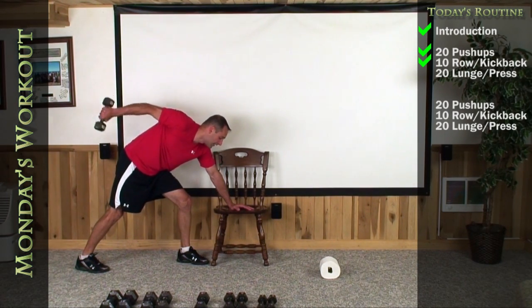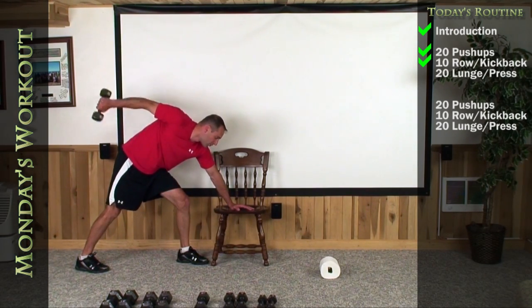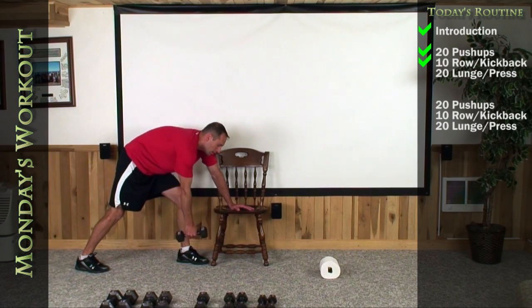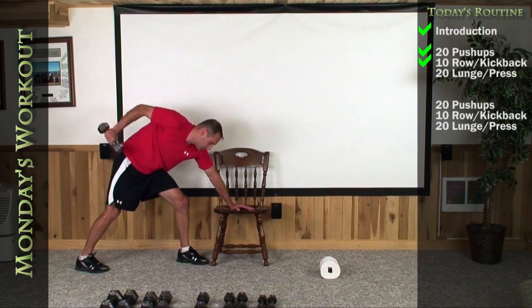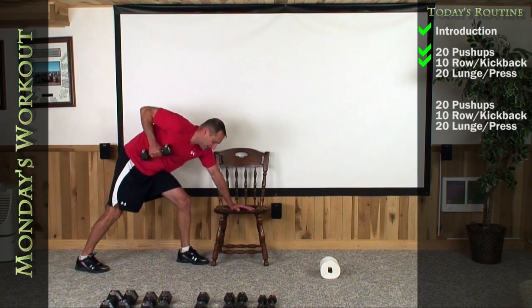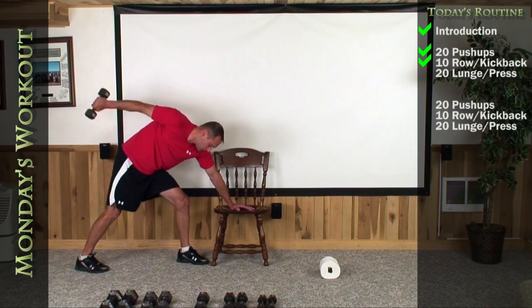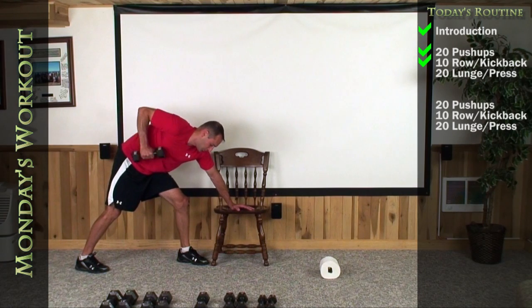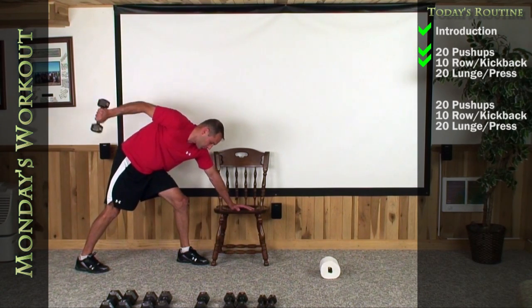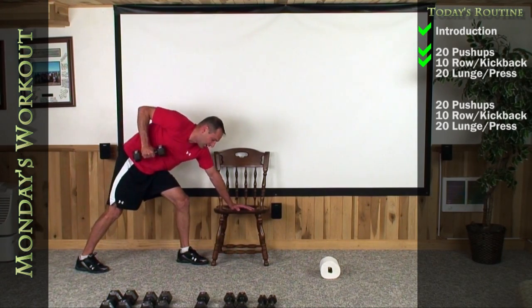Let's go ahead and row it up, kick it back. Exhale as you kick your arm back. One, two, three, four, five, six, seven, eight, nine. And last one — up high, kick it back. There's 10.